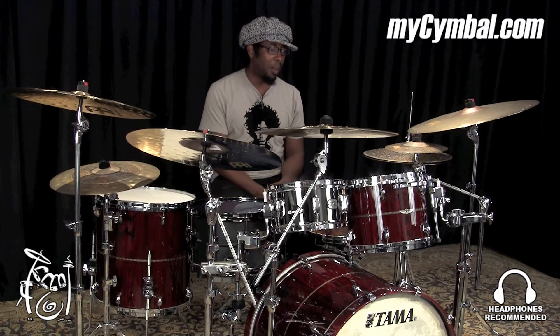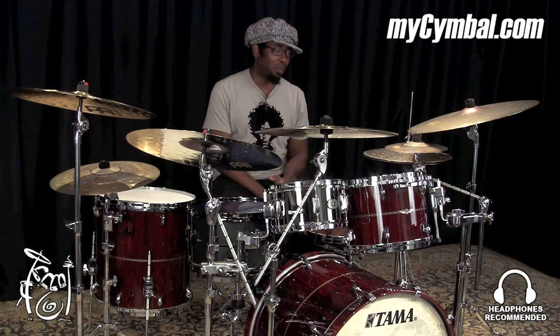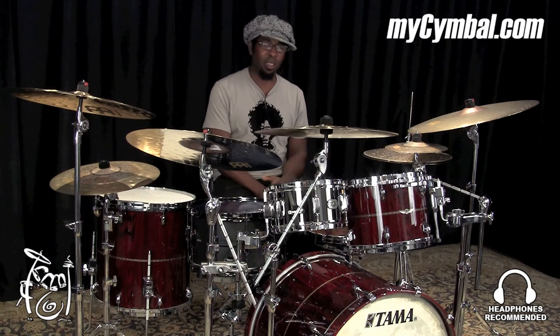It's a very crisp, warm sound for splashes — dry — and it's a really cool sound to have from a splash cymbal. It's kind of dusky too; it has a little small trashy sound to it.